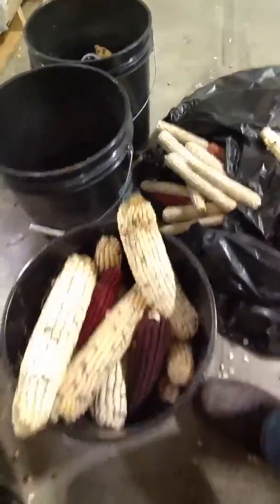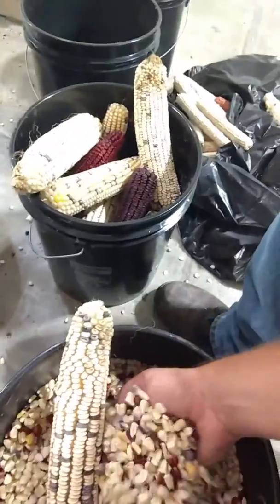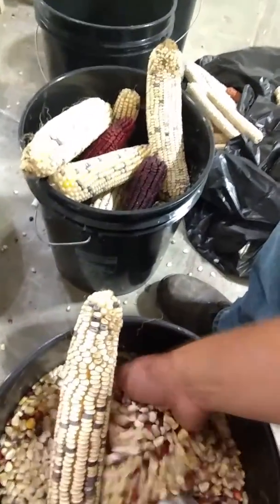We are essentially just going to save the middle section of these corns for seed. Subsequently we have separated out three buckets: one that has the corn in it that also has the tips, one that is a good mid-section seed that we're putting away for replanting, and one for butt ends.